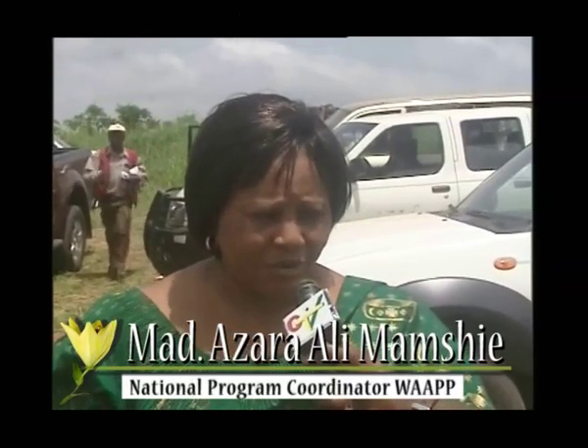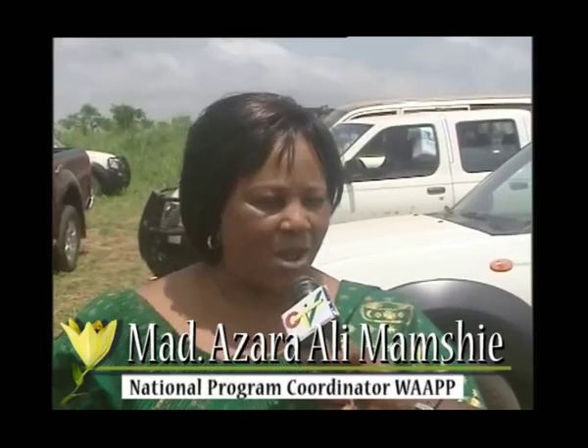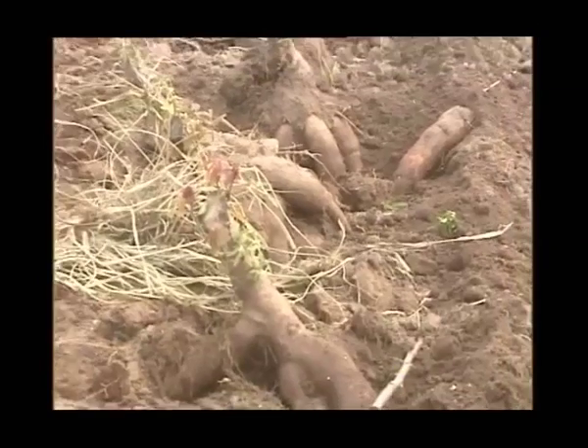We are seeing the yield results. In future, we have plans to put in more funding for another development — not on the same cassava harvesters, maybe in another area — to boost our food security that we are all yearning for, and cassava being one of them.